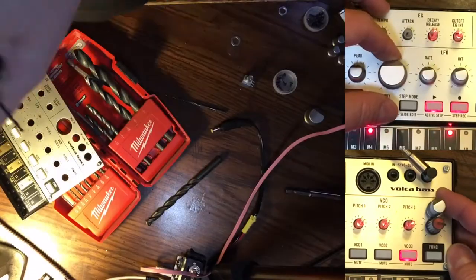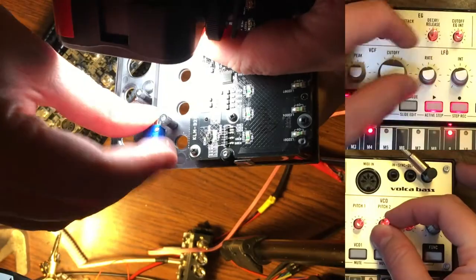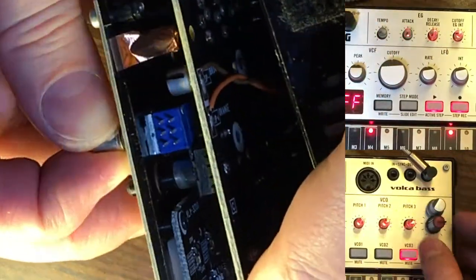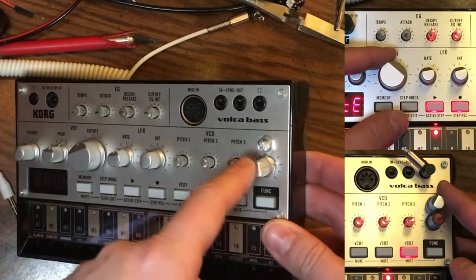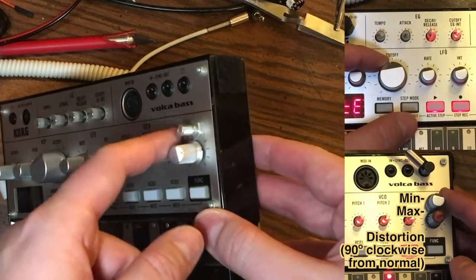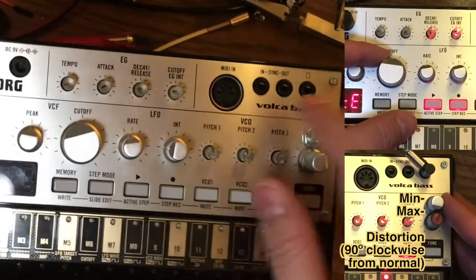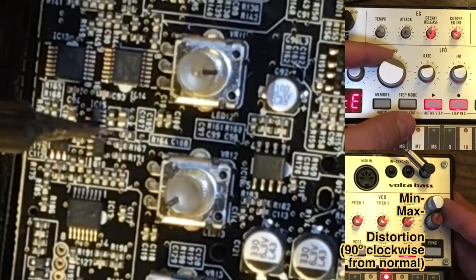What we did here is add a distortion knob to this Korg Volca Bass. I learned it from Darren Glenn — look that guy up on YouTube if you want to see one of these with a bunch of extra knobs added. I just wanted just the distortion knob and I put it where he put it, although it probably would have been a lot less crowded if I stuck it somewhere over here, which I recommend you do instead.